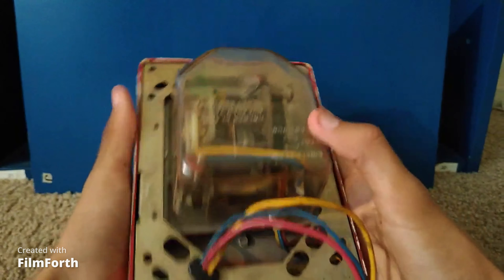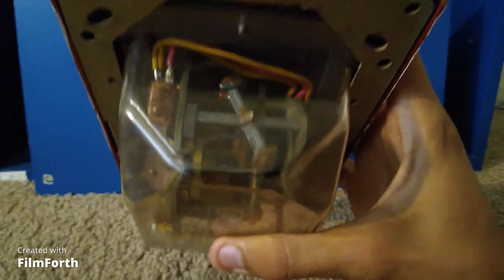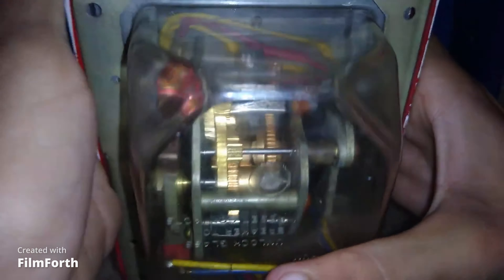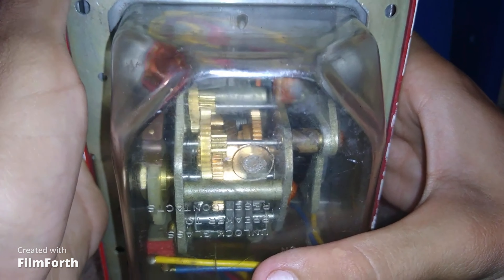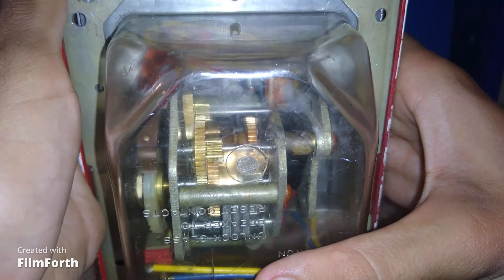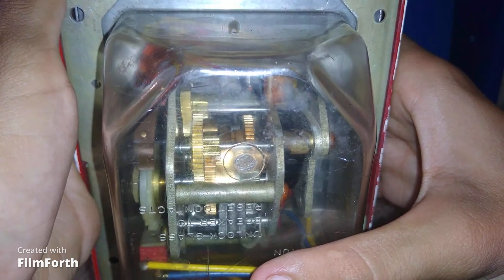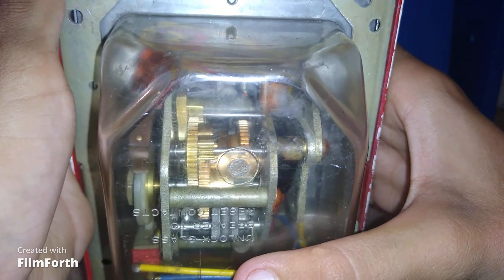Right here you can see the gears all moving in there. I'll go ahead and turn on my light so you can get a better look, but you can see the gears moving in there. Pretty cool to me how old fire alarm appliances worked back then. Now I'll go ahead and stop this code — there it goes.